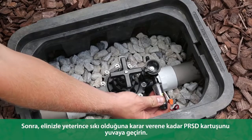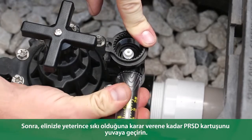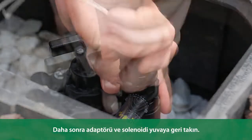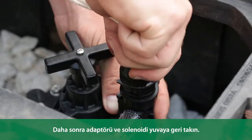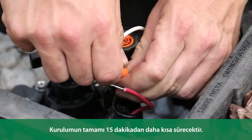Next, thread the PRSD cartridge into the housing until it is hand tight. Then, thread the adapter and the solenoid back into the housing. The entire installation takes less than 15 minutes.